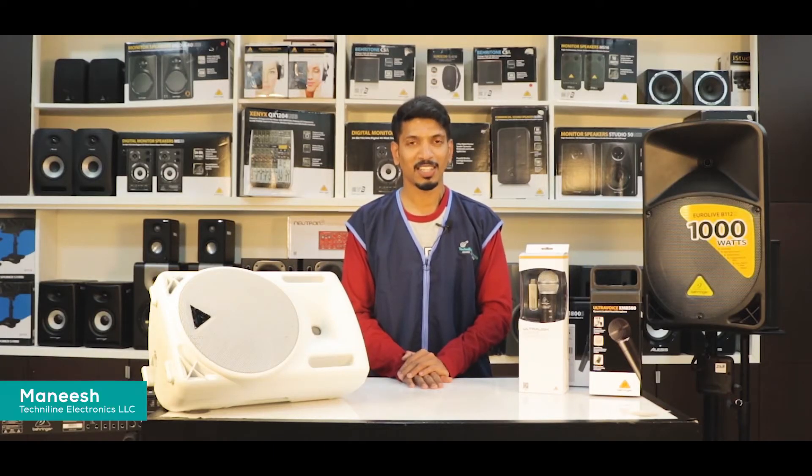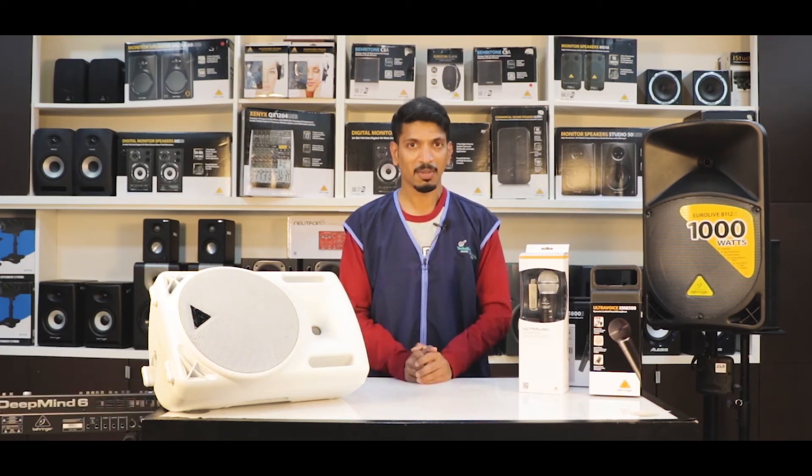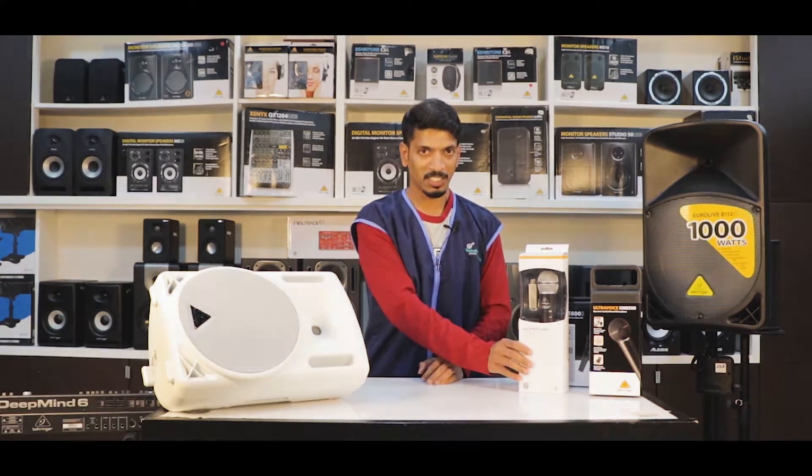Hi, this is Manisha from TecNine Electronics and today I am going to take you through the active sound reinforcement speaker system from the Behringer B-Series lineup, along with the Behringer ULM series digital microphone which comes with a USB receiver.